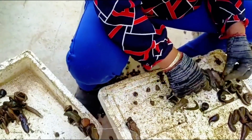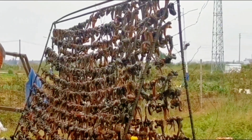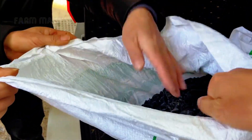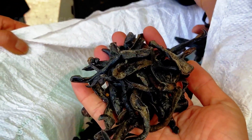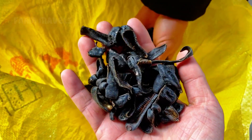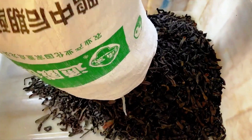After harvesting, the farmers take the leeches to dry by stringing them on lines and hanging them in well-ventilated areas. Currently in China, the price for 1 kilogram of dried leeches has reached $150, reflecting their substantial market value. Although their appearance might be frightening, dried leeches are actually a nutritious food source and have become an essential component in many traditional Chinese medicinal recipes, which have existed for thousands of years. Thanks to their nutritional and medicinal value, leech farming provides significant income for farmers and contributes to improving the lives of local people.